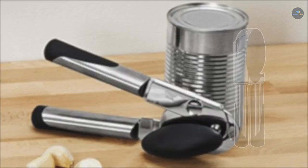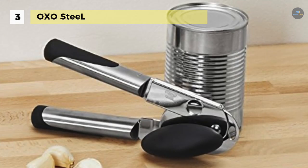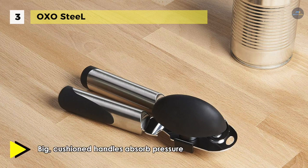The OXO Steel can opener features a built-in bottle cap opener and is dishwasher safe. It has big cushioned handles which give you extra strength to pierce a can and absorb pressure to make opening cans easy on your hands.